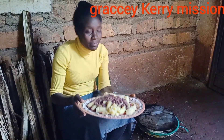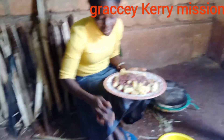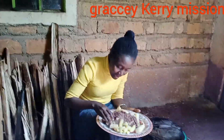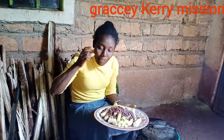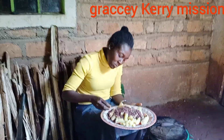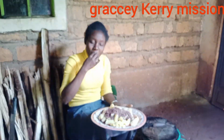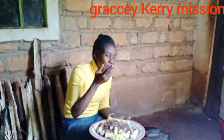The food is ready. We have beans and matoke cooking here. This is the matoke, which is ready, so I want to taste it. It's yummy, yummy!